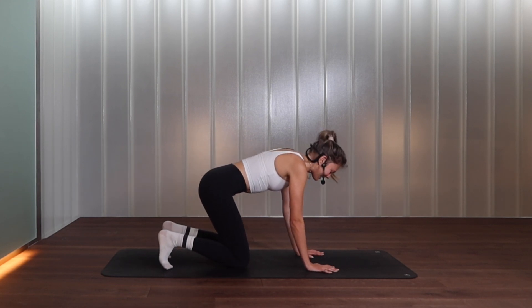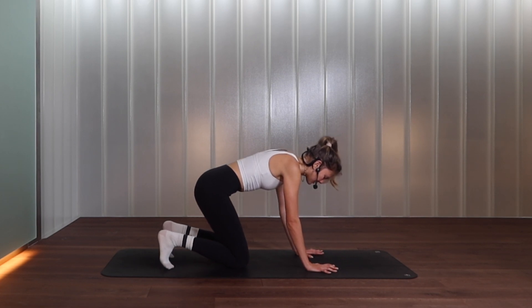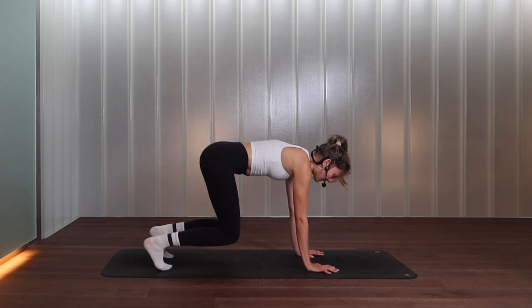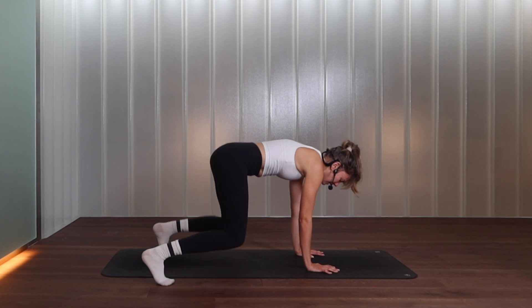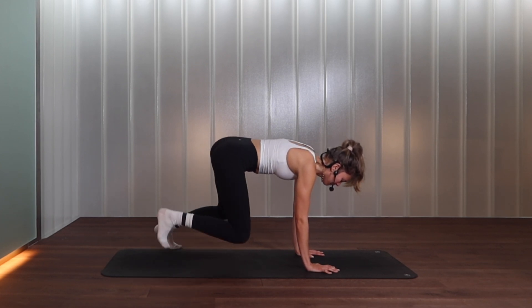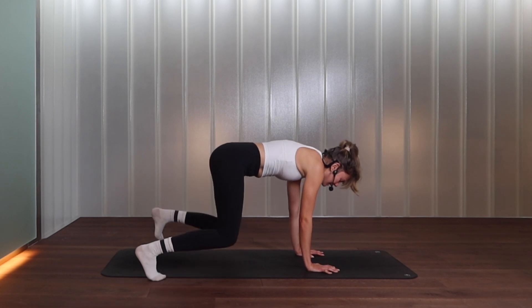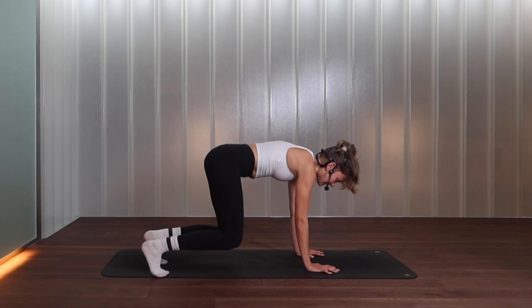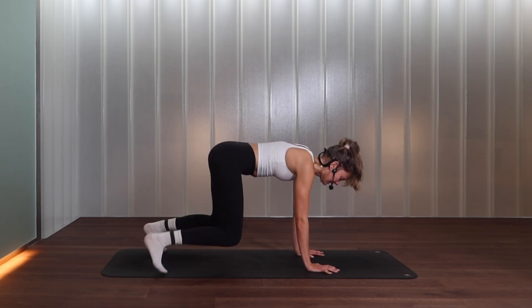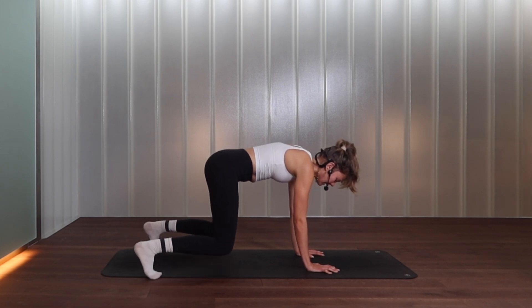Release the knees down. Take a full breath, inhale, exhale. Inhale to prepare, exhale hovering both knees off the floor — we step the right foot out to the side, left foot out to the side, bring the right in, left in. We go: step side, step side, step in, step in. And again side, side, in, in. Last two, last one.